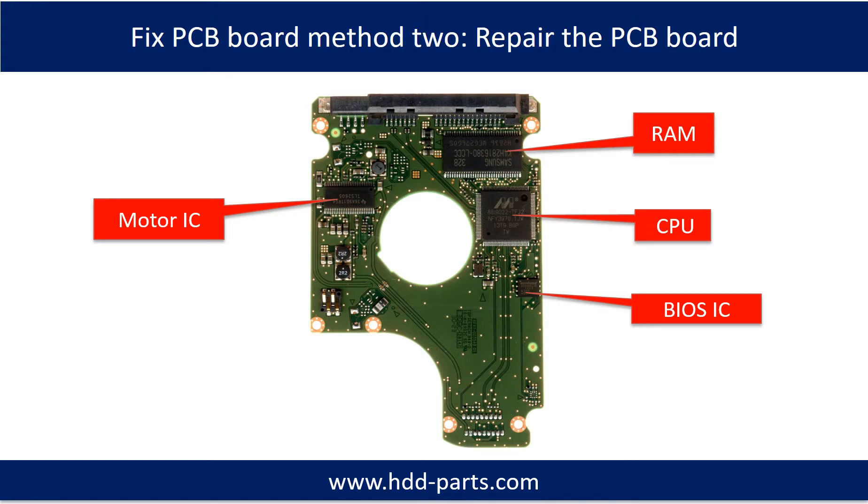This picture shows the basic components on the PCB board and their functions. You may take this picture as a reference to fix your own PCB board.